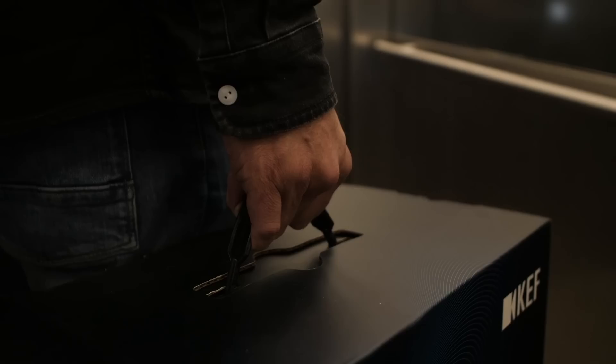The biggest complaint about these speakers was the fact that you had to join them together with Ethernet cable, and therefore people complained: well, they're called the KEF LS50 Wireless, but they're not really wireless.